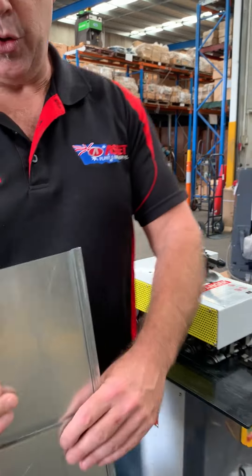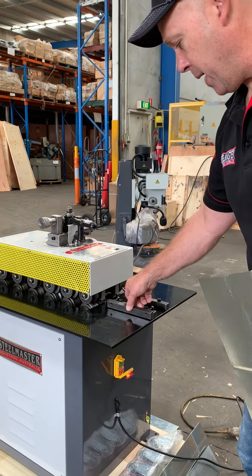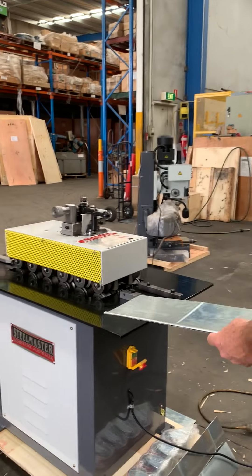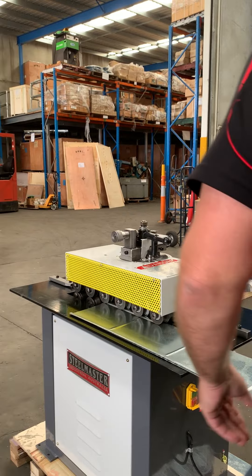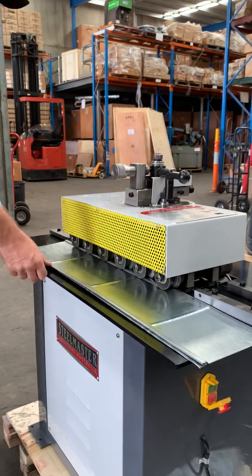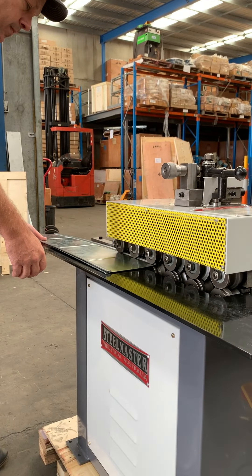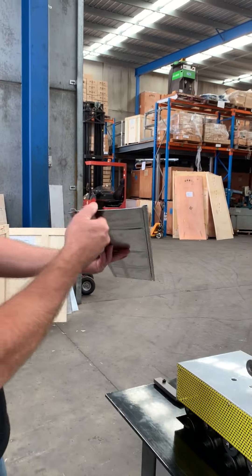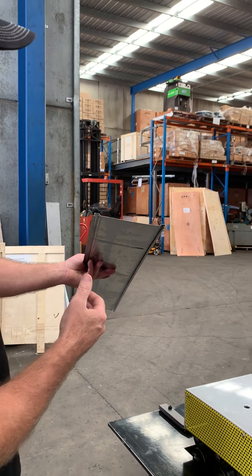Now to get profile two, very simple. You put the spacer in, put this back in gear, and with the spacers in we're going to do our second profile — the double seam profile. So there's two profiles out of our L20 4-in-1 profile machine.